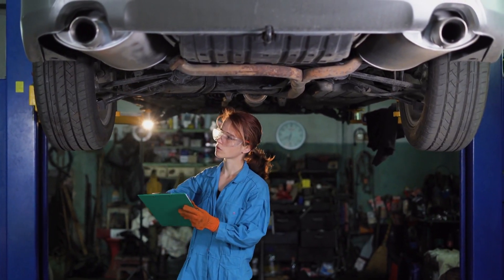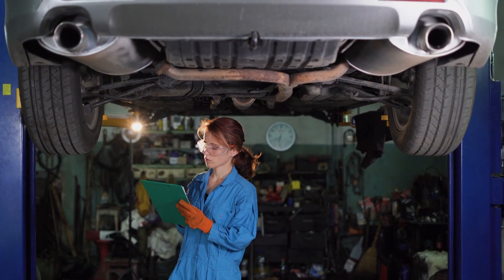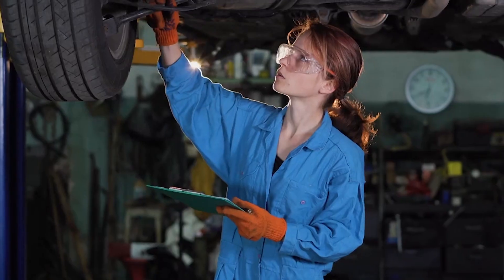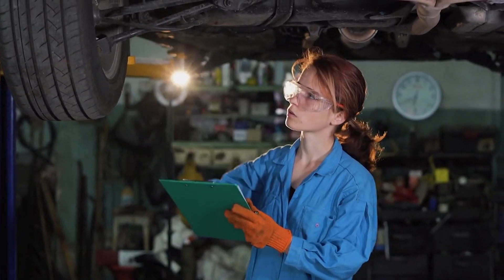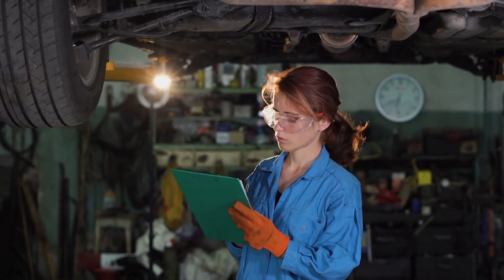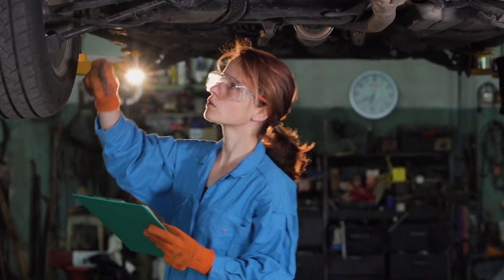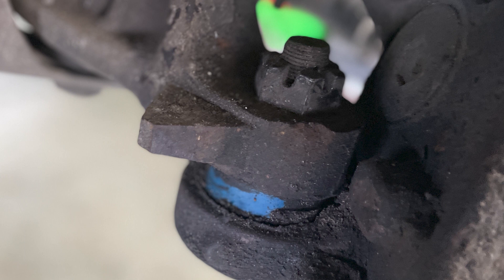In either case, ball joints will eventually wear out. And because they are such a critical part of the steering and suspension systems, it's important that you inspect them, and the rest of the steering and suspension system, whenever your customer is in for any type of routine maintenance. The first step is a quick visual inspection, particularly the rubber boot that seals the joint from contamination. If it's torn or grease loss is evident, the joint requires replacement.